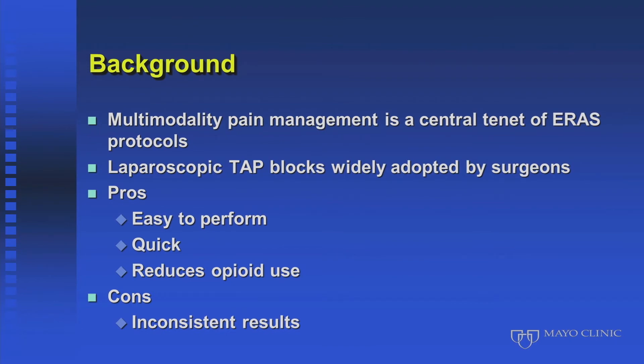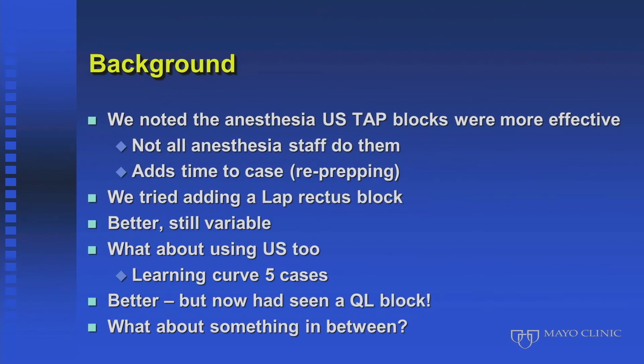The difference was between doing the lap TAP with the technique that Dr. Hange demonstrated versus anesthesia using ultrasound — and you've seen all the reasons why ultrasound is more accurate.